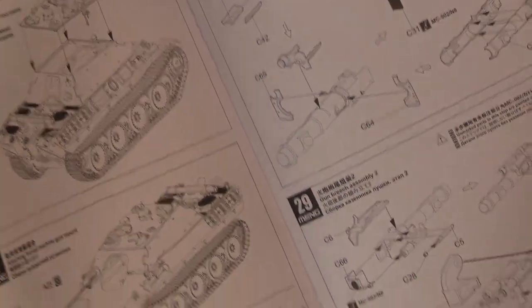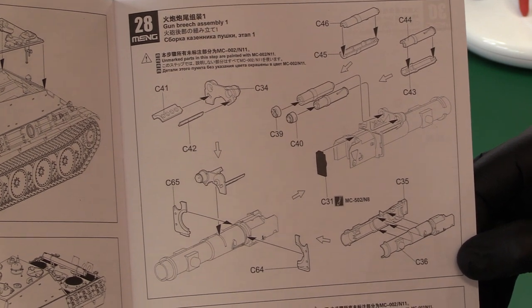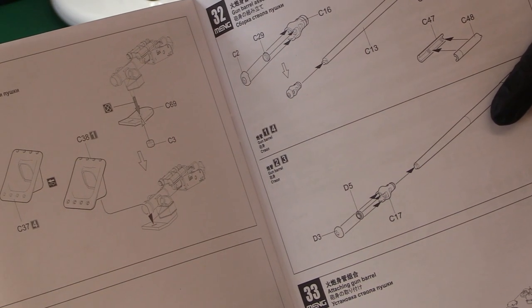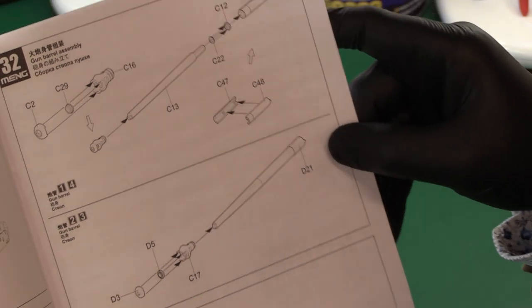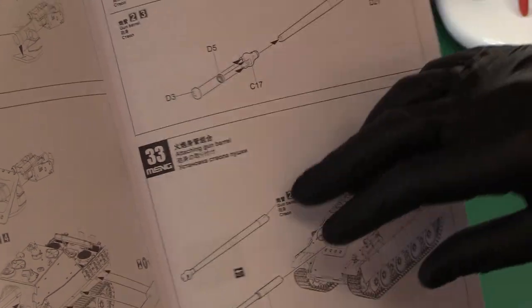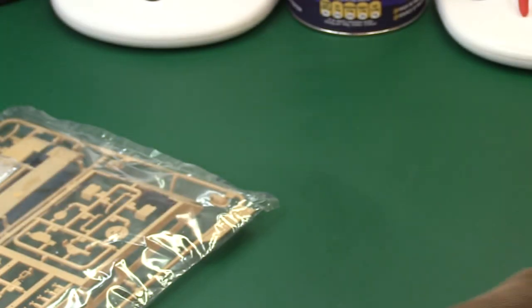The roof goes on, then you start working on the front of the gun mantlet. Then we go to the gun itself — I'm not sure whether I'll be replacing it with a metal barrel. You can see three different gun mantlet options, which is quite something, and then the attachment of the gun to the mantlet and the gun barrel assembly itself. There are also side skirts to protect the tracks, then the gun barrel goes on — job done.